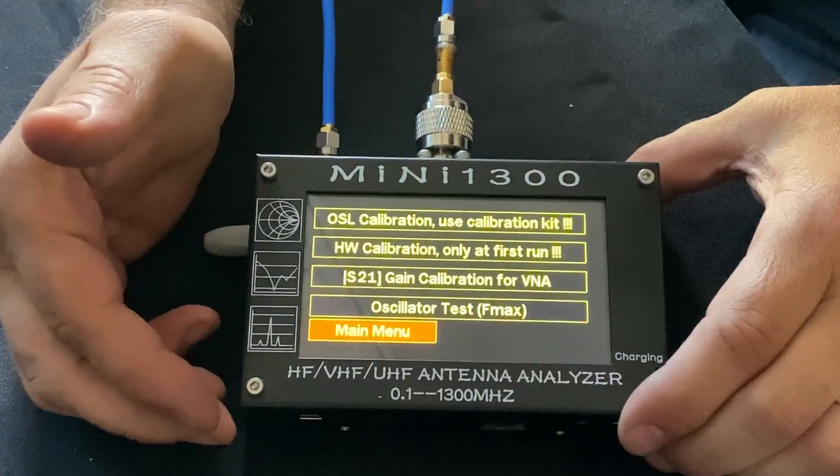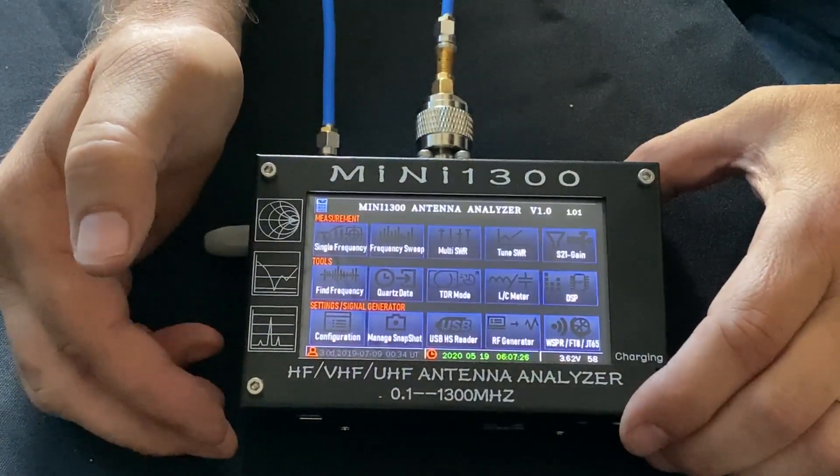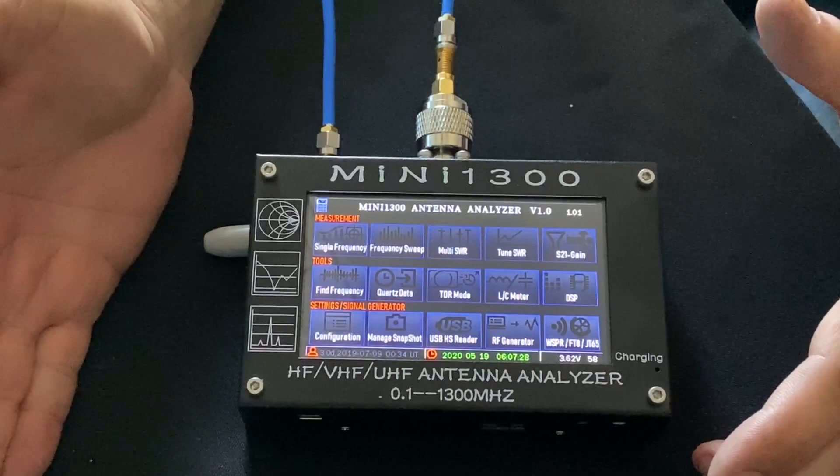Now we can exit out of that and go back to the main menu and then go from there back to the main menu. That's how you calibrate.